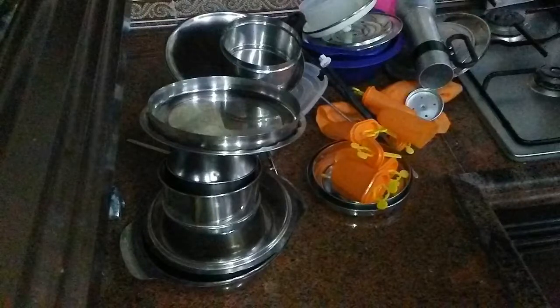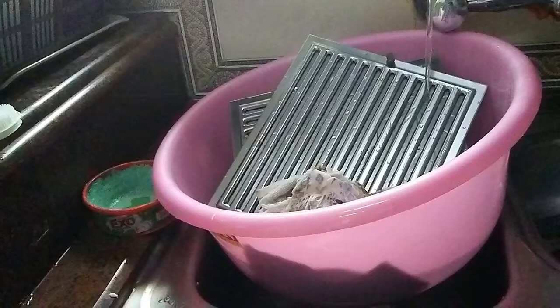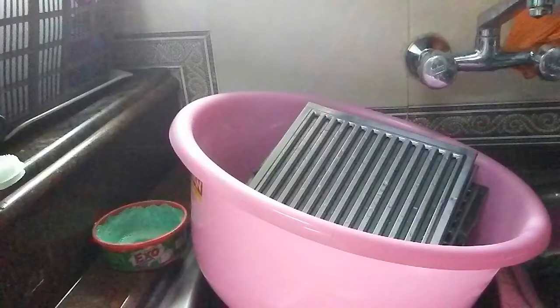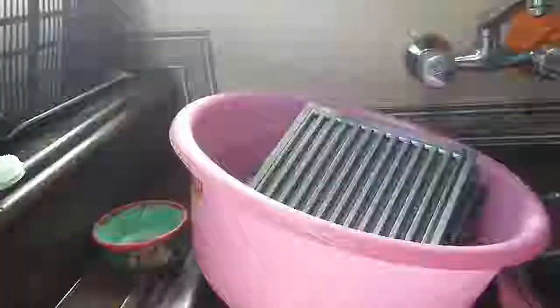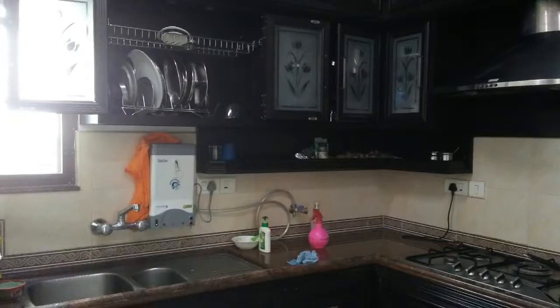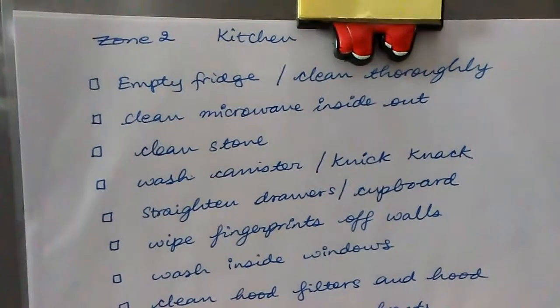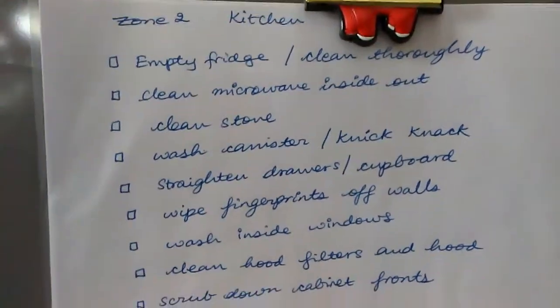Hi all, welcome to Indian Mom Vlogs. Today we'll be looking at the Indian deep kitchen cleaning routine. Specifically, we'll cover how to clean kitchen cabinets and how to clean your stuff hood filter. This is the Indian deep cleaning kitchen routine, and I'm in the Fly Lady Zone 2, which is the kitchen this week.